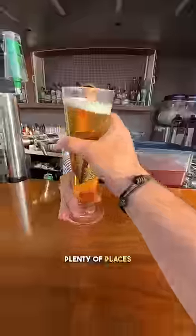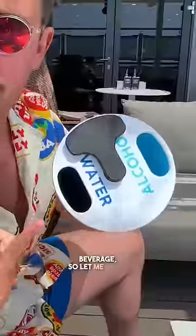I'm calling this invention the sipper slowdown, and it's perfect for staying hydrated when you're day drinking on vacation. Right now I'm on a cruise and there's plenty of places to grab a delicious beverage, so let me show you how it works.